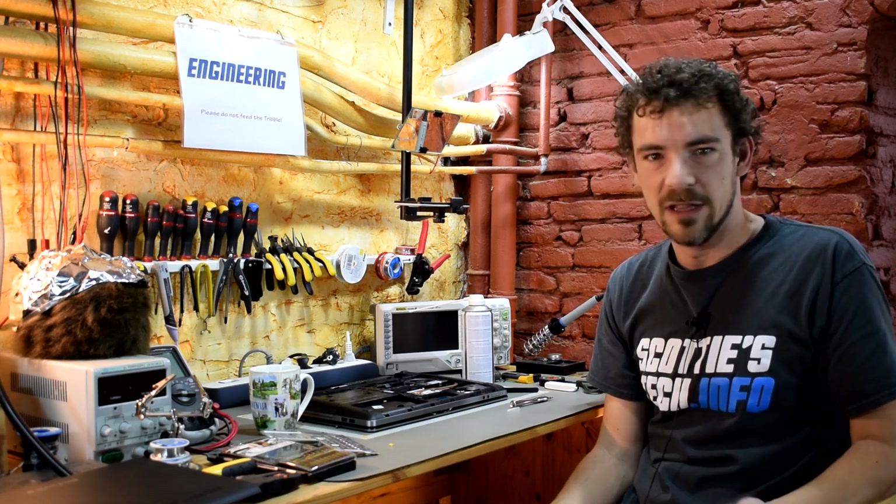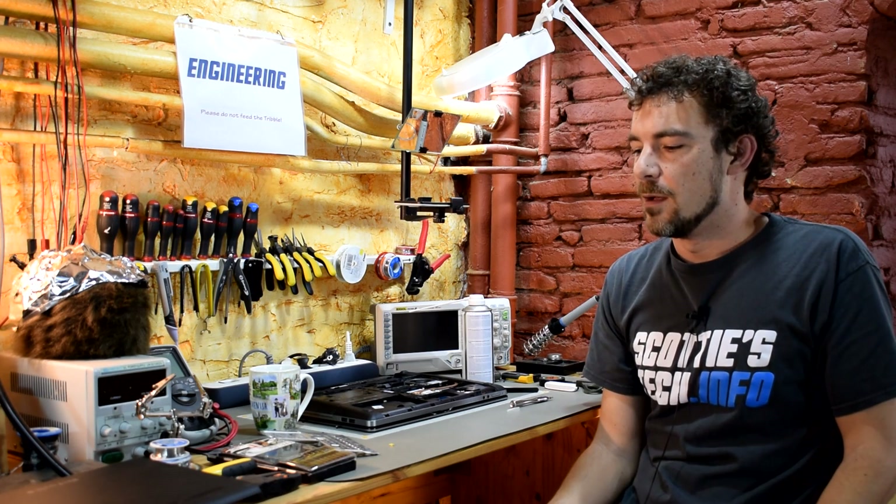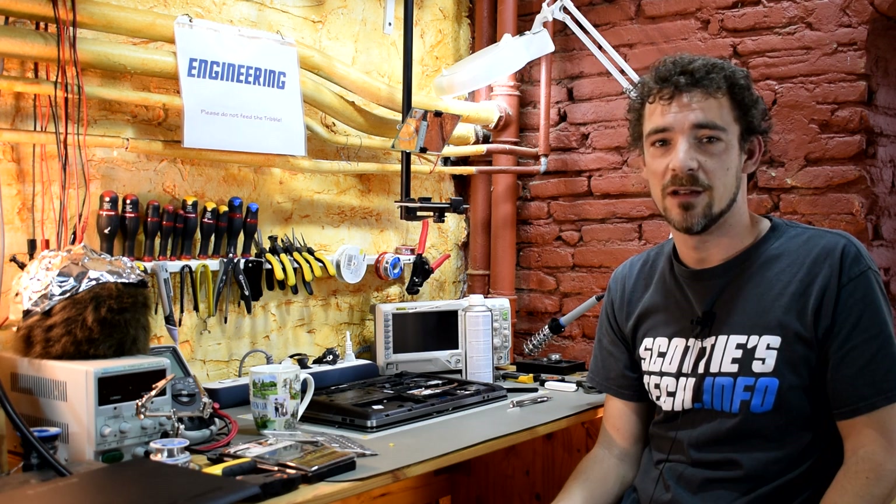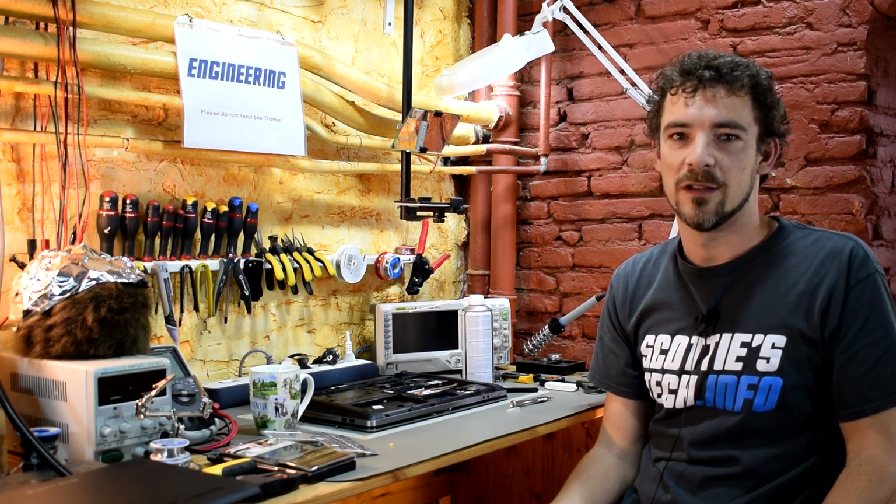That's pretty much it. For more tech tips, see Scotty's Tech dot info. Thanks for watching — see you next time.